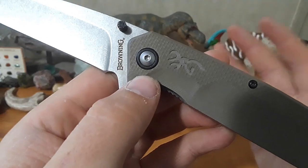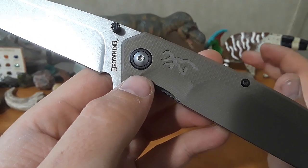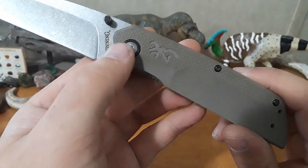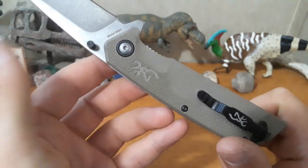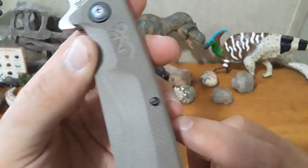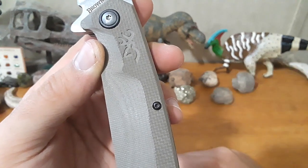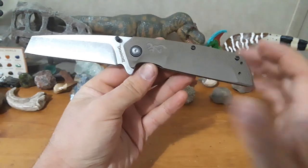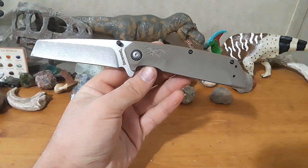They did a lot of things to add to the aesthetics. For example, they did a pivot collar. If you guys know me, you know I love pivot collars — it's a really easy way to class up a knife, especially a budget knife. CGRB does them a lot. These are just black plastic or G10, but it's nice that they're there. They also have the little Browning deer head logo, and it is on both sides. They put some aesthetic touches on this, and I think that's really cool.